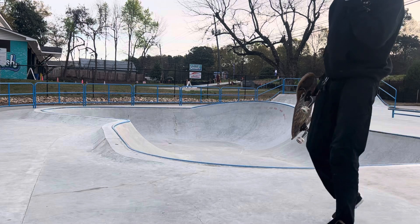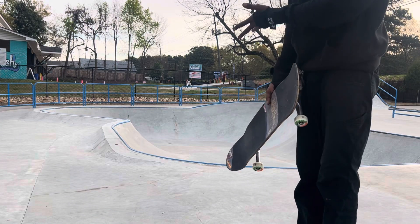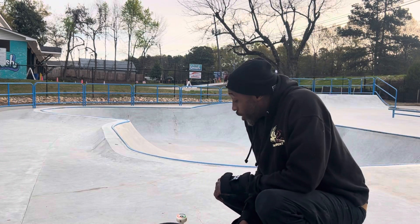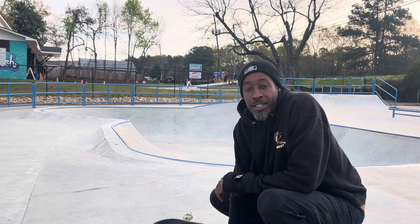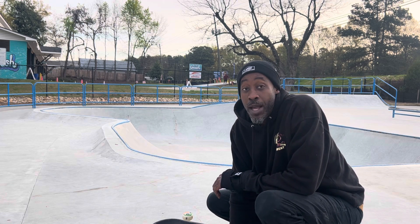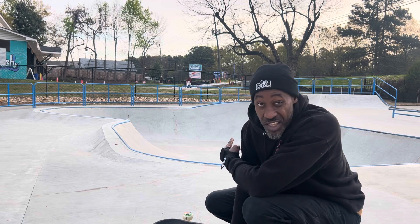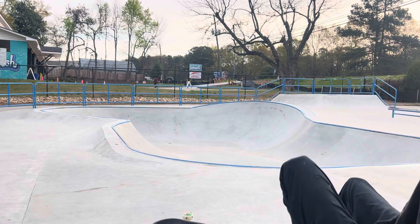This is the most mellow transition skate swimming pool you can find. There is no such thing as a beginner place for somebody to skateboard — you can only just try. But if there was anything close to a beginner place to do this, this is it. I'm going to sit down, take a little breather, and then go back to it.